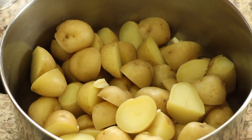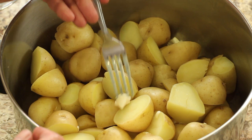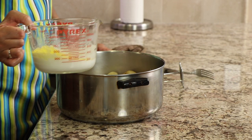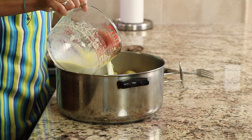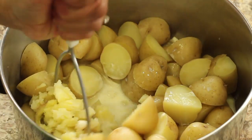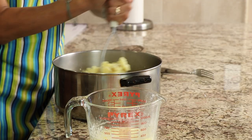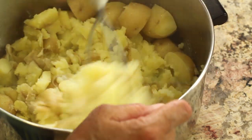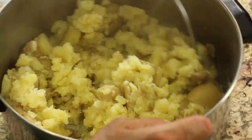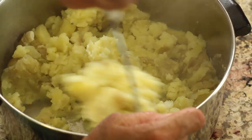The mashed potatoes are done. Look at this garlic — it's so soft it just mashes right in, adding great flavor. I've got some milk and butter heated up in the microwave — you want to add hot liquids to hot potatoes. Mashing them up now, adding some salt and pepper. I left the skins on the potatoes because with organic potatoes there's no reason to remove them — it's more work and you get extra nutrition from the skins.